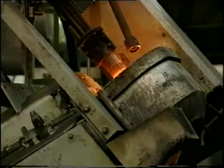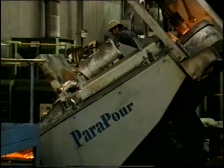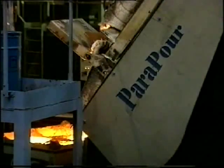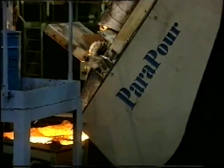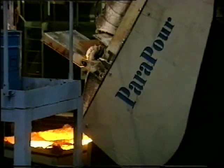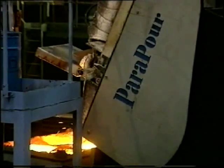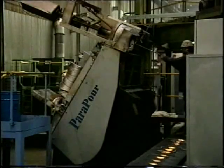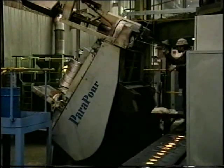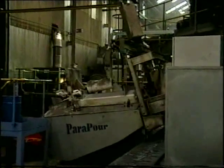Now it's time to change irons. The ParaPour is manually operated in back tilt mode by a flexible pendant, so the operator can control the whole operation from a safe position where he has the best view. This foundry runs a series of different irons and finds it very useful to be able to empty the remains of one and start again with another. It's easy to inspect and clean the nozzle after emptying as the unit returns to the pour position for the next iron.